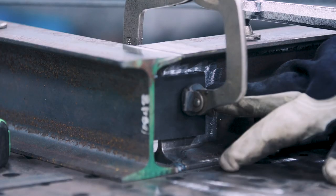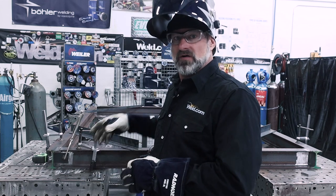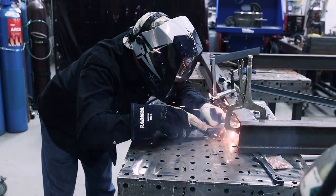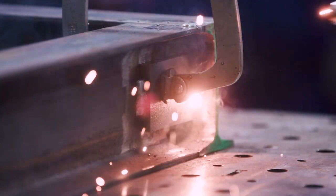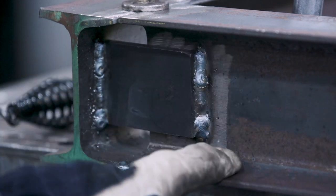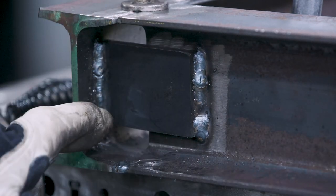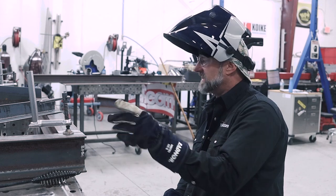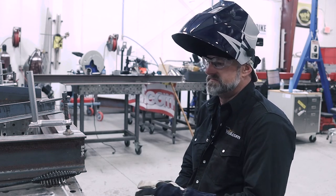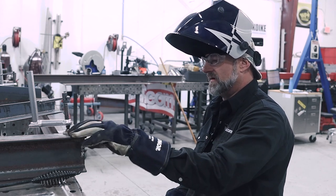We've got our first plate clamped in place and we're going to do this on all four corners to tie both I-beams in. Once they're all tacked up, I'll proceed to weld them out. I'm going to weld both verticals on this plate, then the top, then the bottom. After welding all four outside corners I'll go on the inside and weld that vertical on the opposite side — do all four. Then I'll remove the clamps and put a little V-groove in the top of these I-beams and weld them out too.